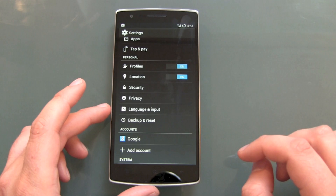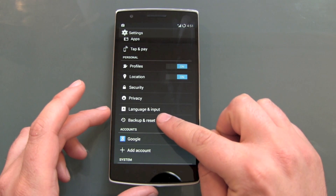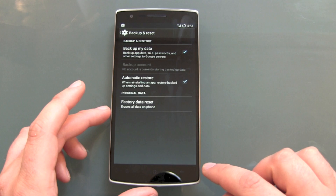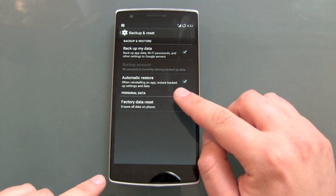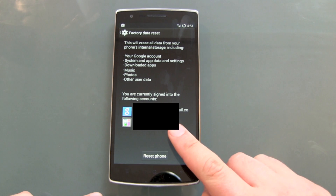Go down to Backup and Reset — there you go — and then Factory Data Reset, which erases all data on the phone.